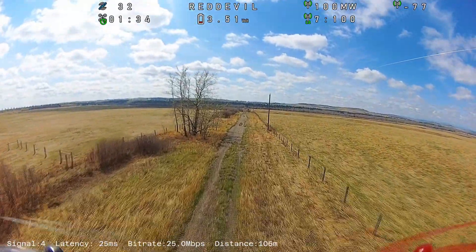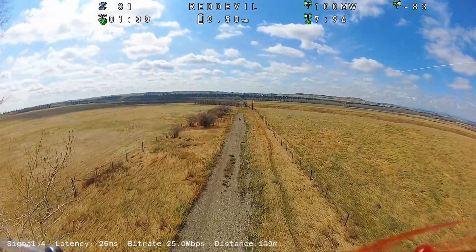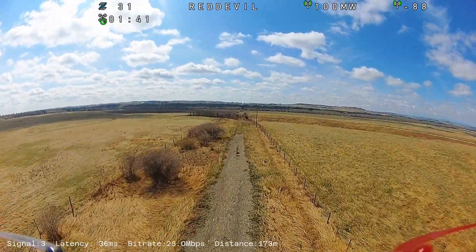I will need to do this test again, but even closer to the ground and with some trees or other obstacles to see what impact different antennas and frequencies will have.